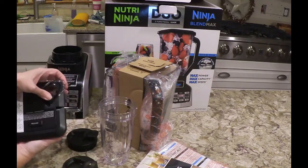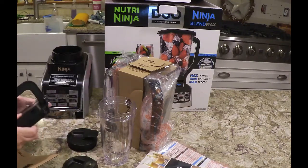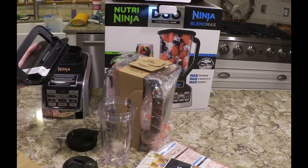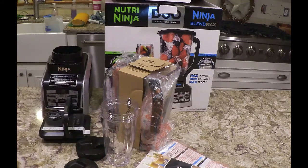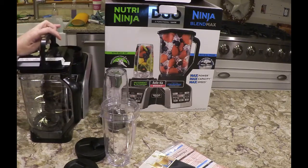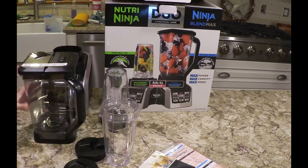This is the top. It's nice because it has a pouring spout so you can pour without taking the whole top off. It says: push release and lift up handle, align arrows on lid and jar handle, lower handle, and click into place — so it has a securely locking lid. That's good because with those blades, you don't want kids getting into that.